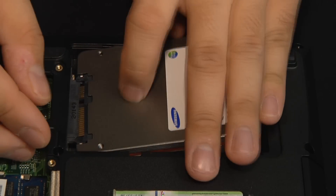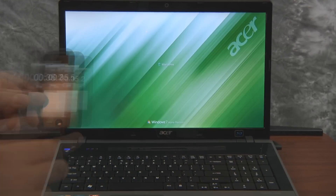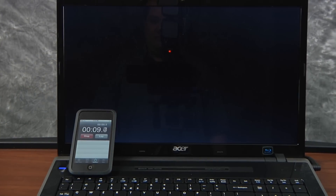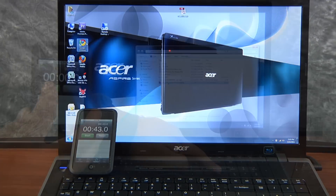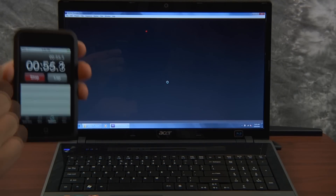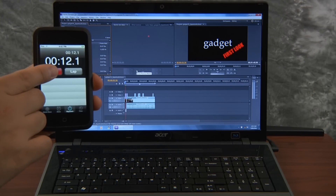Real-world results are never as pronounced as benchmarks because drive transfer rates are but one component of overall system performance, but the speed boost from the Samsung 470 series was still quite noticeable. Using an Acer 7000 series notebook, we compared a Hitachi 7,200 RPM hard drive to the Samsung 470. The Hitachi took 57.3 seconds from system power on to system ready, while the Samsung completed its boot in 43 seconds. But where the power of the SSD really shines is in applications — we loaded the same 500MB Adobe Premiere Pro CS5 project on each drive, and while the Hitachi loaded it in 1 minute 9.8 seconds, the Samsung did it in just 12.8 seconds.